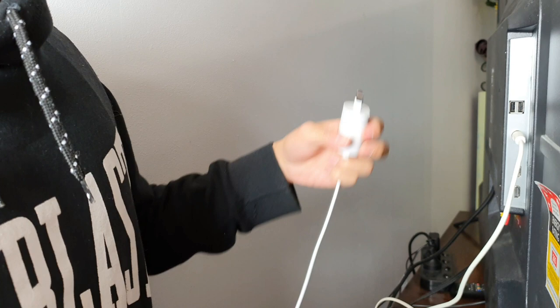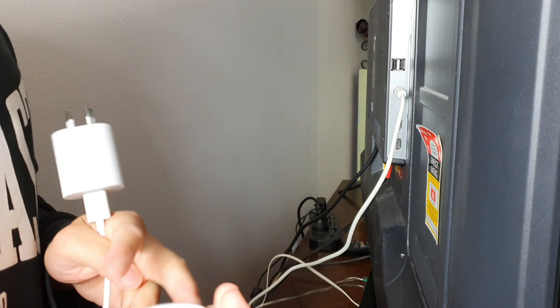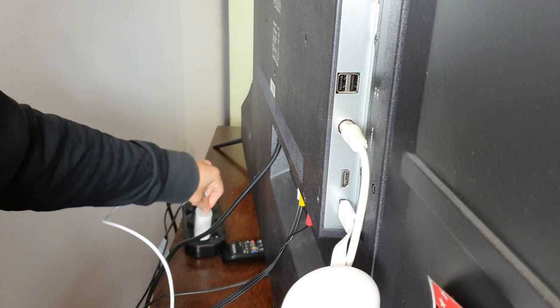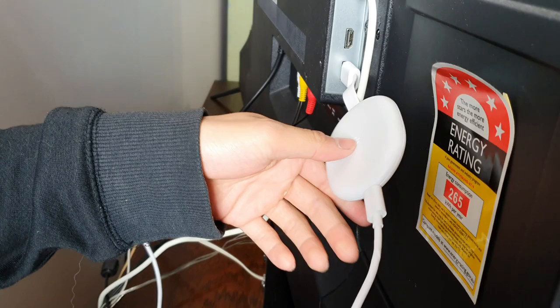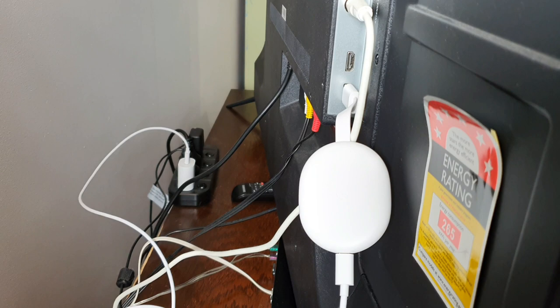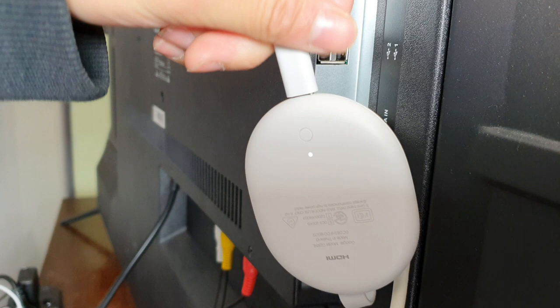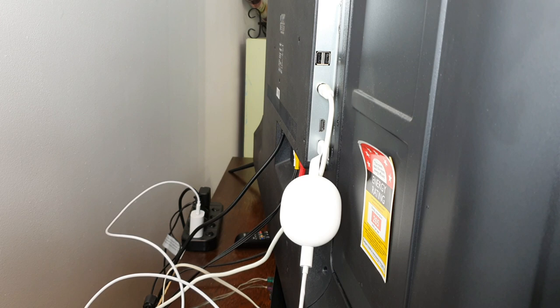Instead of just talking about the device, I will plug it onto the TV so you guys can have a look at how it performs. We have the actual Chromecast here and we're going to plug it into the back of the TV. This part actually connects to the power point, and while that's connected you plug the Chromecast in — plug the HDMI in there. The Chromecast always has to be powered on to work. Once it's plugged in you can see the Chromecast resting on the back of the TV, and the light switch at the back is on, which means the Chromecast should be working.